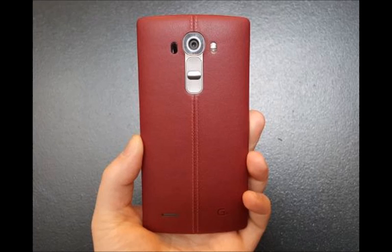Anyway, this is LG we're speaking of, which means that pretty much everything is possible.